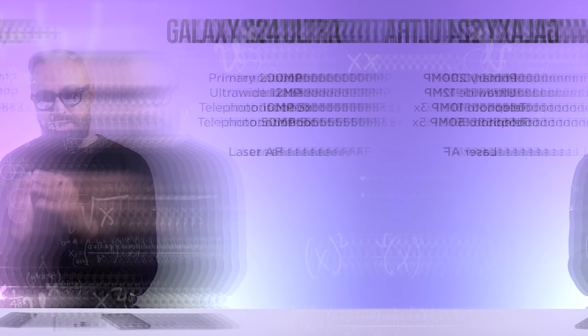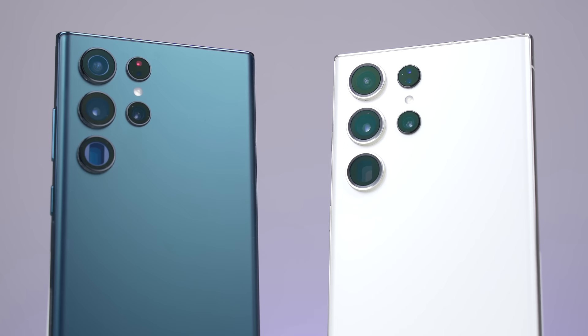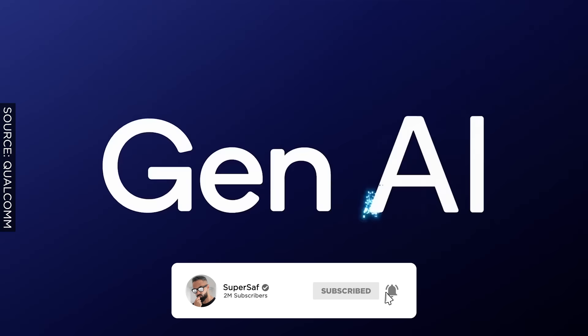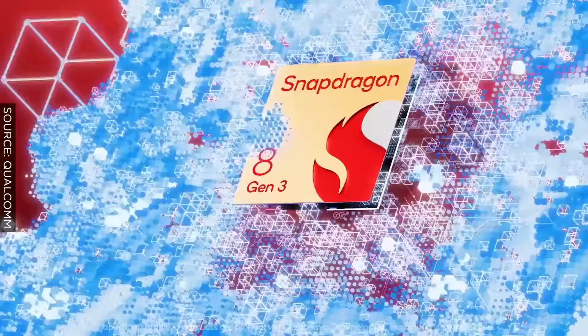As soon as the S24 Ultra is in the studio, we're going to be doing detailed SuperSaf-style camera comparisons of the S24 Ultra versus the competition, as well as versus the S23 Ultra to really test out that zoom. Another thing to consider about the cameras overall is the new image signal processors — the ISPs that come with the new chipsets — which should produce better images, along with new software.